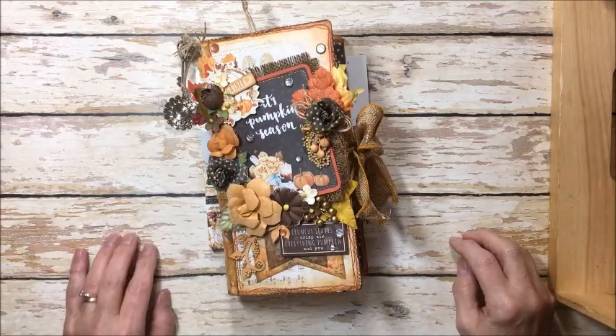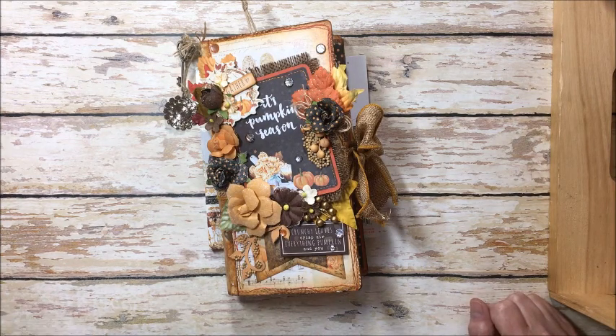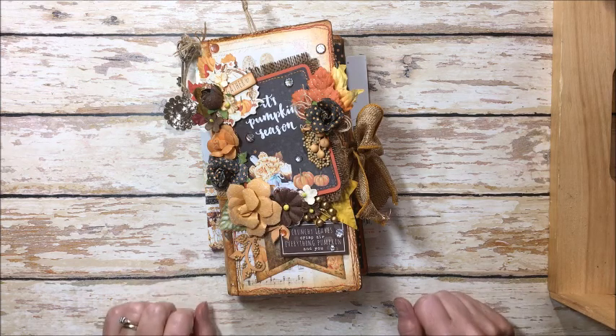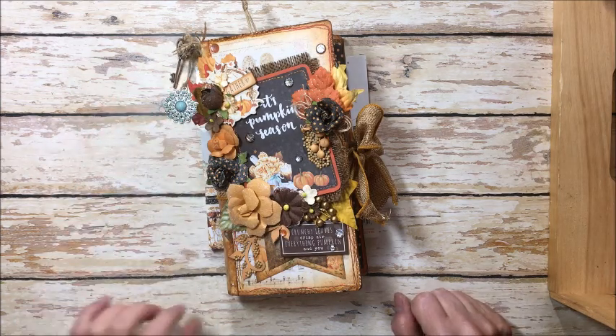Hello friends, it's Kathy Clement with Kathy by Design. I'm so glad you could join me here today. Today I have another really fun project made for the Frilly and Funky Challenge blog, which is sponsored by the Funky Junkie Boutique.